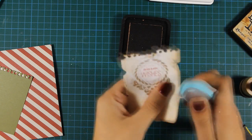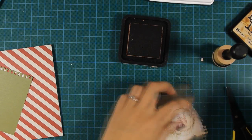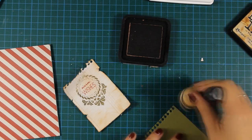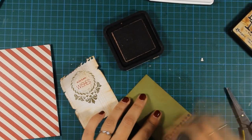I'm using my distress tool all around the edges, and once I'm happy with the outcome I can go ahead and distress the other patterned paper and then stick one on top of the other.